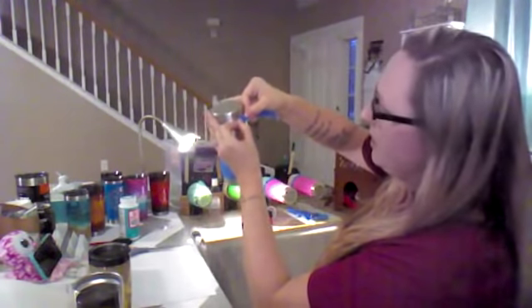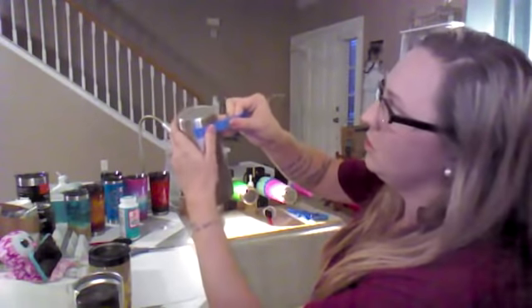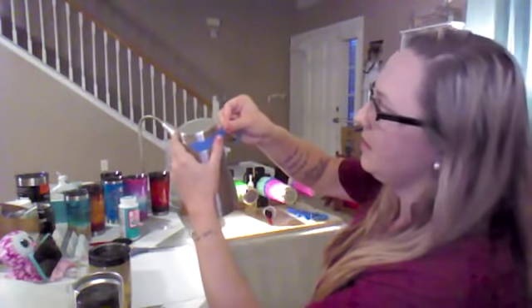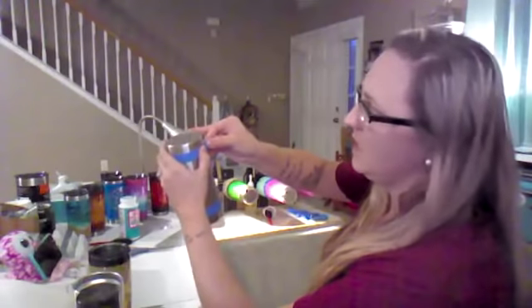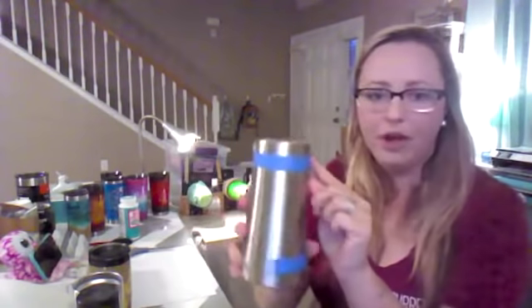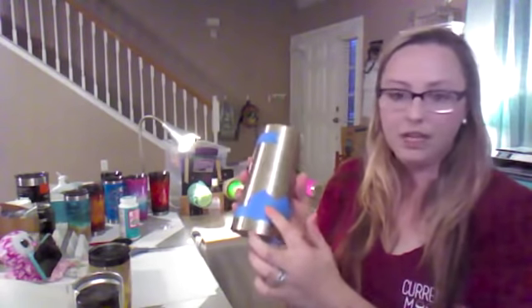I don't trace or draw lines for the bottom — I just hold my tape and place it up against the line that's there, then slowly go around. Because the cup is not perfectly cylindrical and has a little bit of a slant, I adjust every inch or two. When all's said and done, you've got tape where the silver goes and tape where the gold goes.